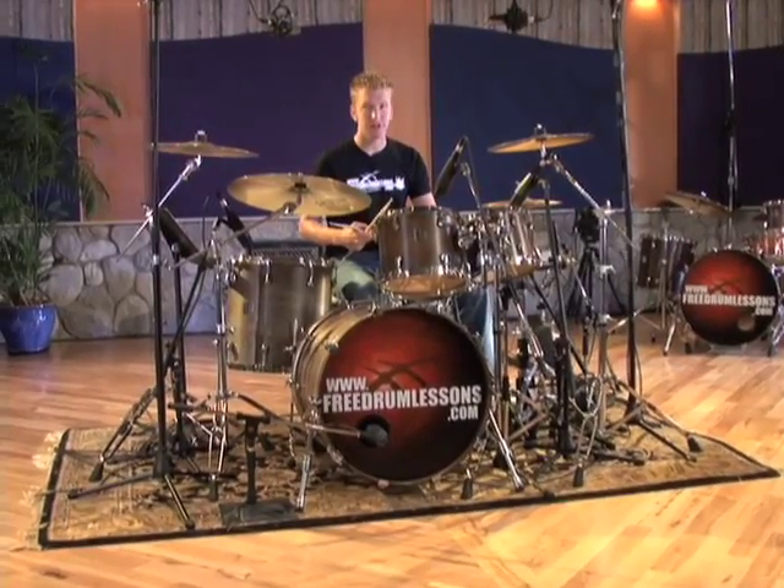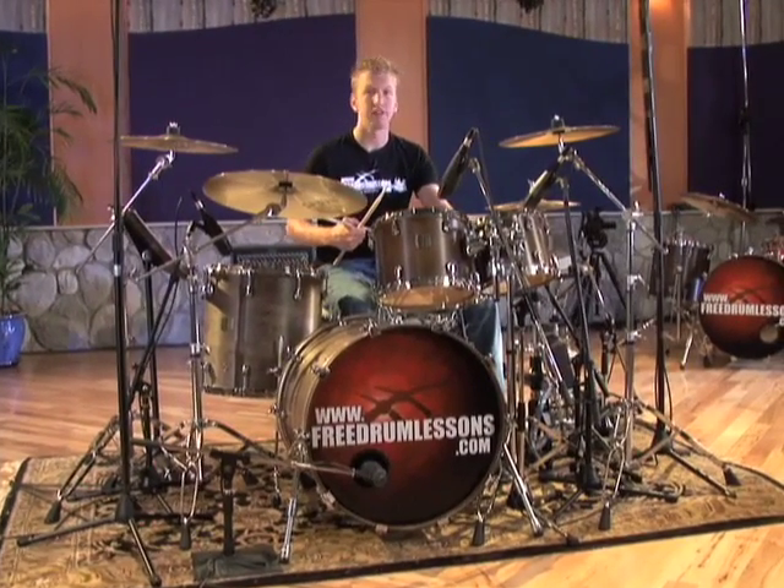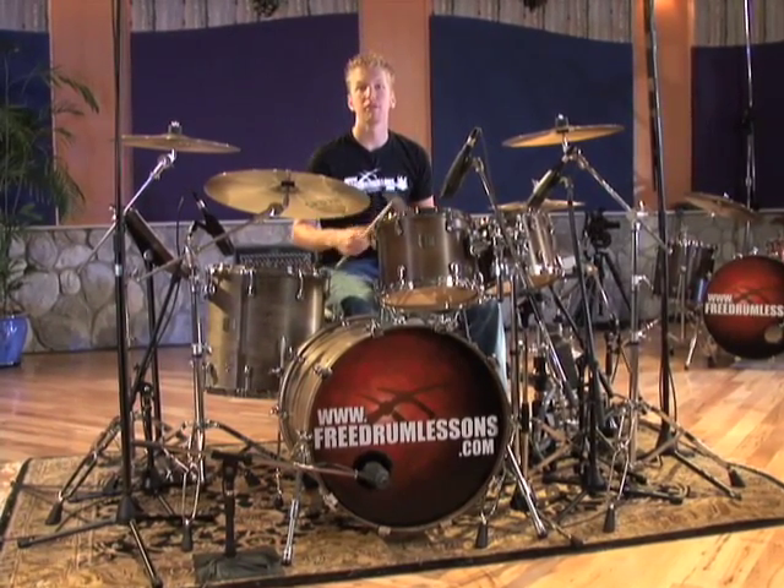Number three starts on the snare drum, then moves down to the low tom, then goes to the high tom, and the mid tom. Let me show you how it sounds.